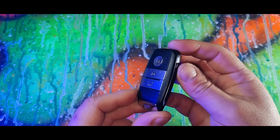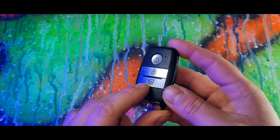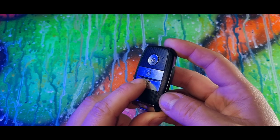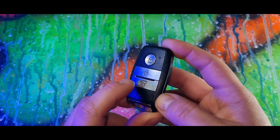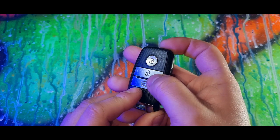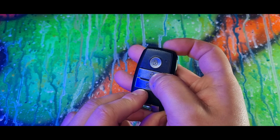Kia key features you may not have known about. If you press the boot button, that will unlock the boot but not open it. If you press and hold, and have the auto boot setting, that will open the boot. And if you hold it again, it will close the boot.